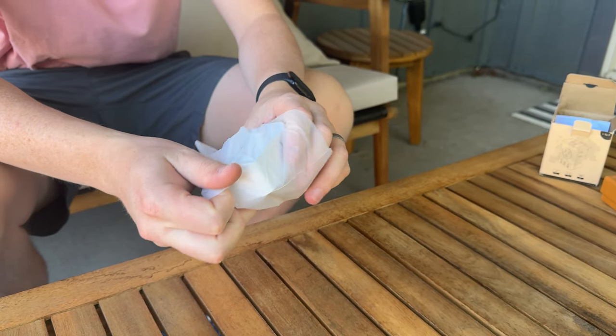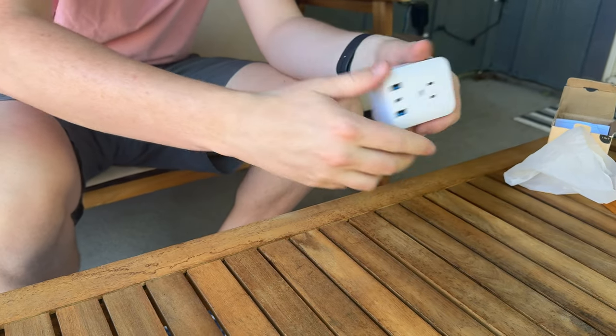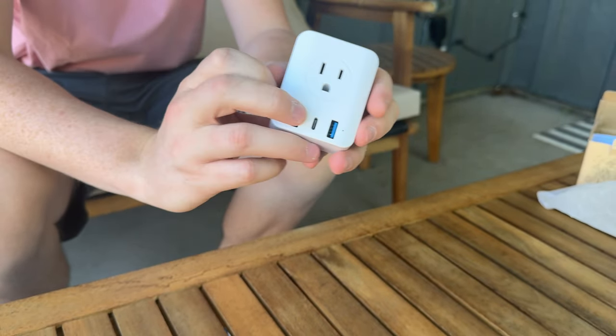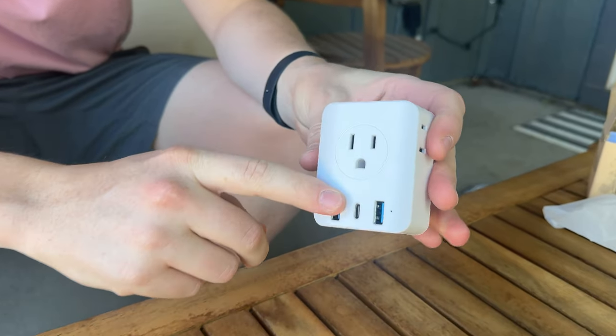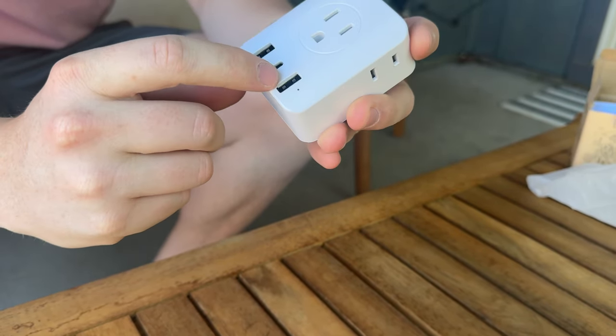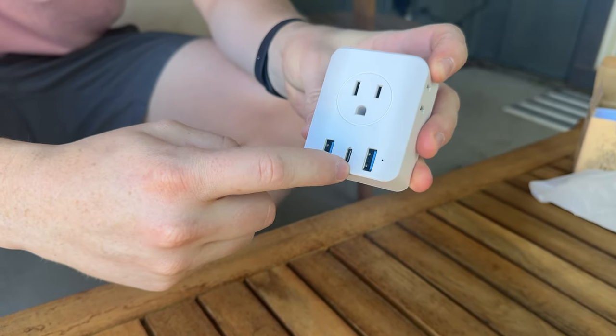Here is the plug itself — the European adapter port here, and then on this side you have the American port, and then you have other ports as well on the top and sides, and then you have USBs and USB Type-C.